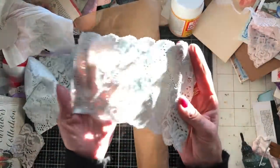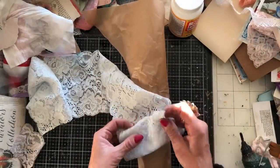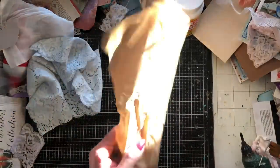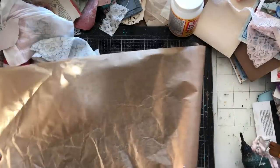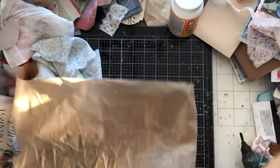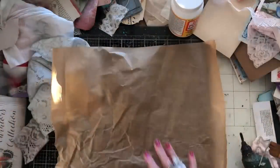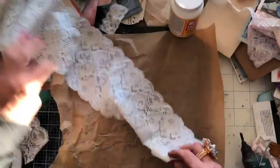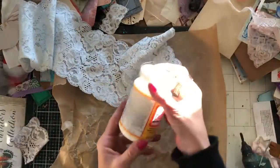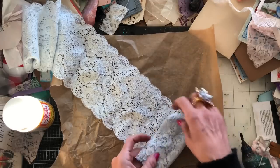The lace is obviously very floppy. Personally, I wouldn't want my envelope being all floppy like that. So I've got some greaseproof paper here - I'm just going to cut that down so I can use it as a sort of layered piece. We're going to do a few different types of envelopes. The first one, we're going to use some Mod Podge to stiffen the lace, so we're going to have a lace envelope stiffened with the Mod Podge.